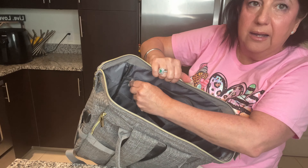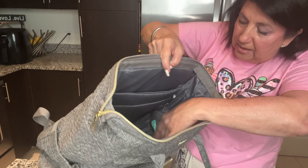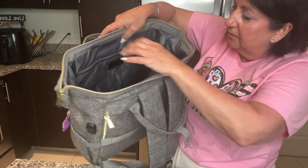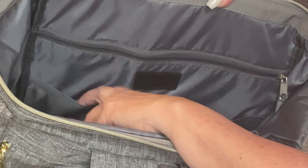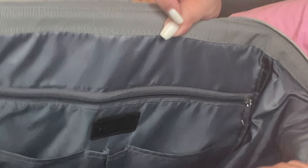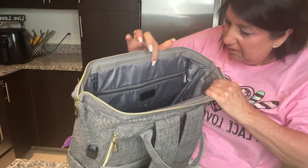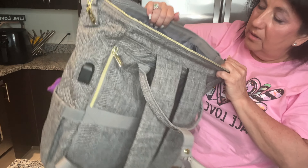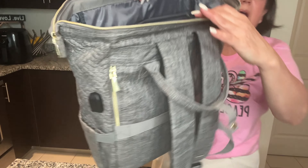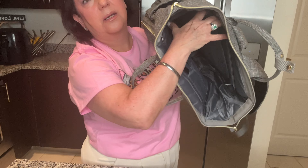There are all the little compartments in here for pens, your phone, and even more compartments on the side for water bottles. Look how deep that is — I can fit my whole closet in here, I kid you not!